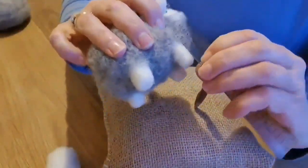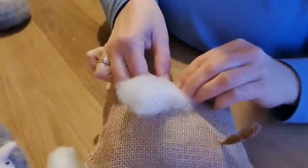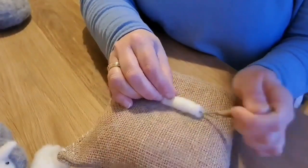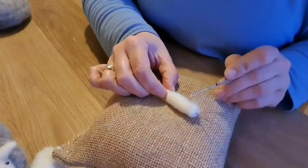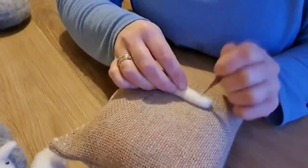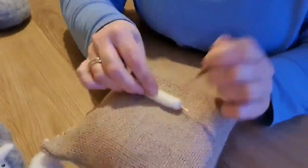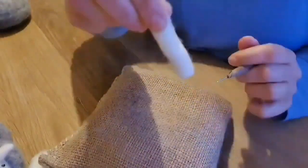Next we're going to do the legs. They're about two inches in length and I like to do them by wrapping a bit of white carded wool around a piece of wire — it helps to keep them nice and straight and give a good shape. Start needle felting, and once you're fairly happy and it's quite secure and firm, take the wire out so they're not going to be left with wire in them. When you're doing the feet at the end, needle felt upwards and that helps to give a nice flat base. Try to get a nice shape all around the leg, then slide the wire out and needle felt it some more so it's nice and firm.